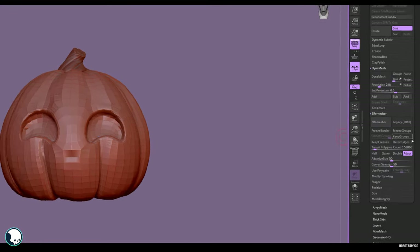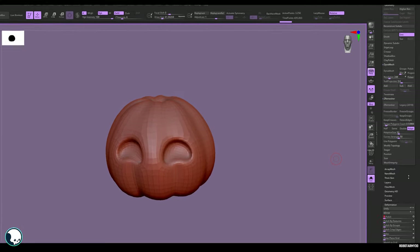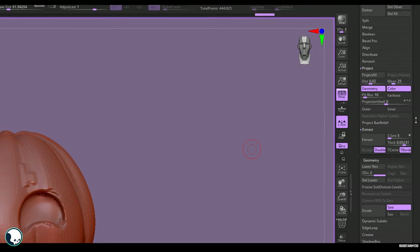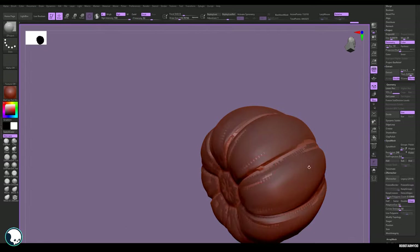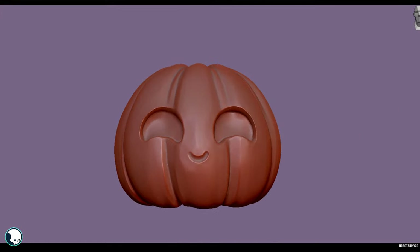With the new mesh, we need to regain the sculpted detail. Make sure only those two meshes are visible, go to Project under Subtool, and hit Project. Subdivide your new low poly and project again — you might get little errors. To fix those, use the Z-Project brush to project them manually. Keep doing that until you regain your detail.